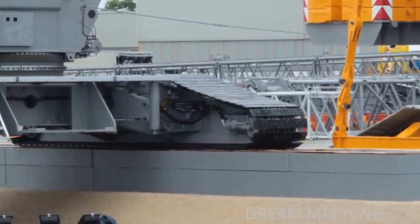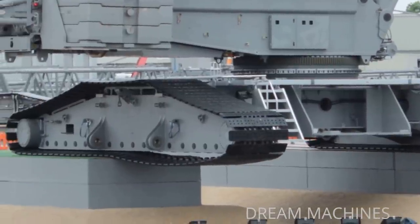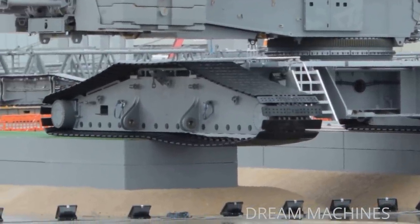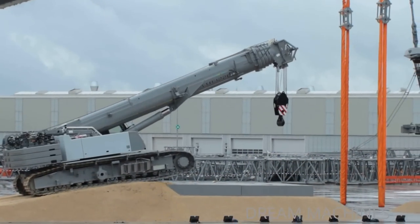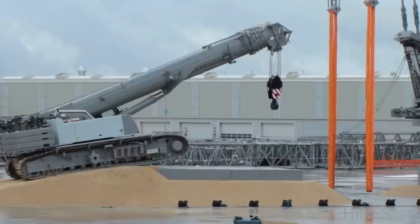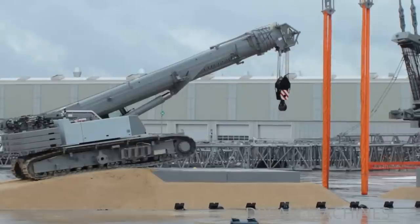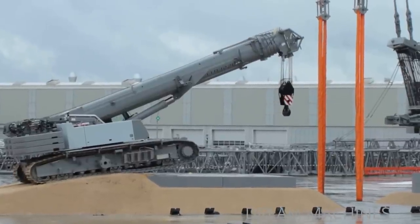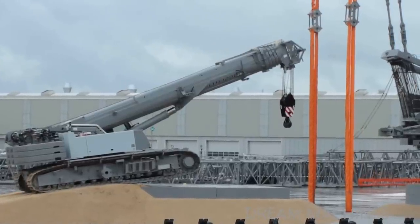We have now installed the crawler horizontally in the water. We have now installed a crane of 764 tons — that is, each crane has 382 tons. This is only in direct operation mode, meaning you need a proper installation.